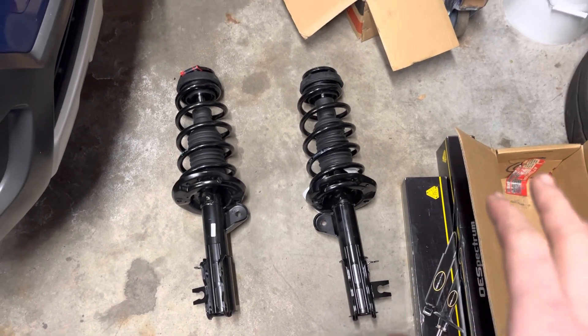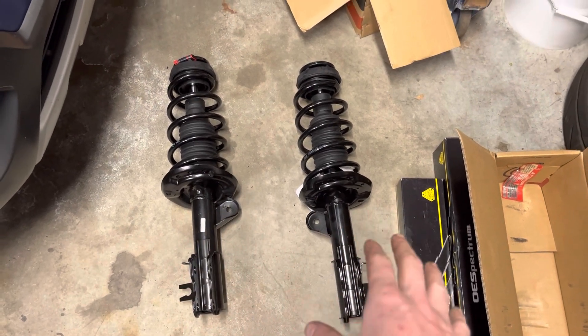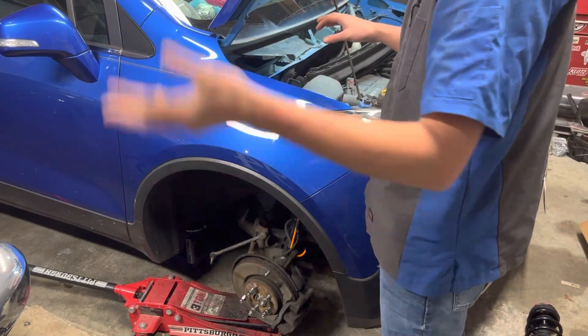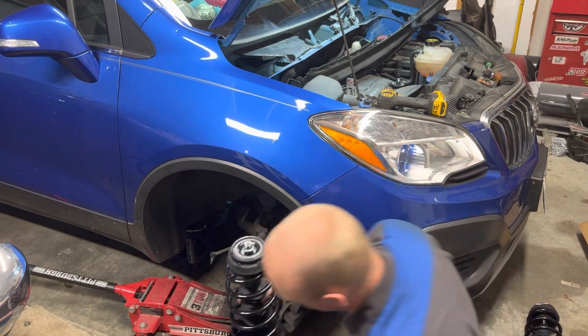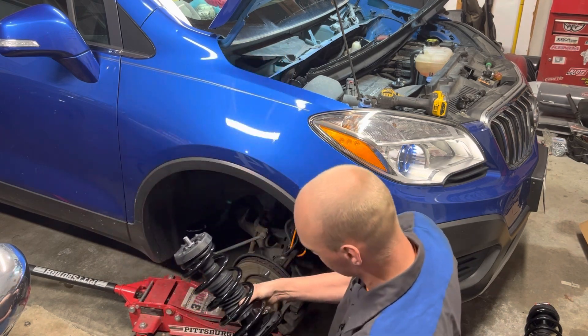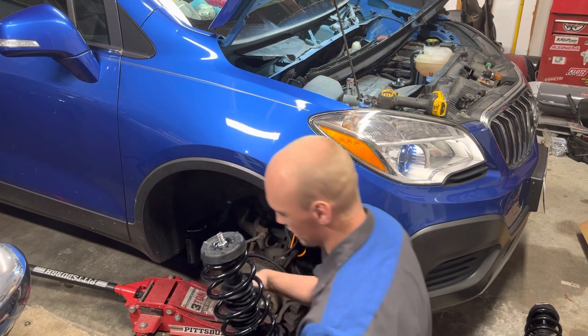Now that we're on to reassembly, I want to go over some parts. There are differences between the two brand new strut assemblies — you have a driver's side and a passenger side. One way to differentiate right from left is to only do one side at a time and match up your old part with your new. For reassembly it's the exact opposite of disassembly. Take the annoying paper off and take the brand new lock nuts that should come with your strut. One way to tell you're putting it on right: the little flanged heavy piece goes to your sway bar end link.